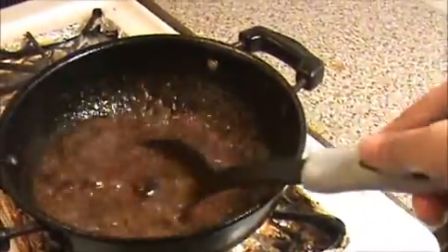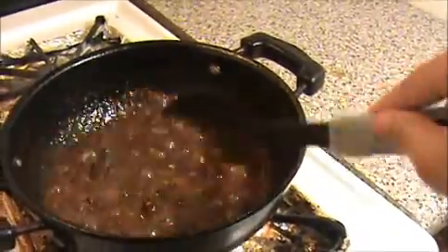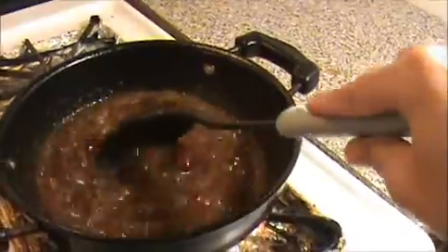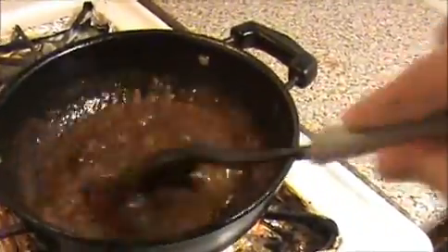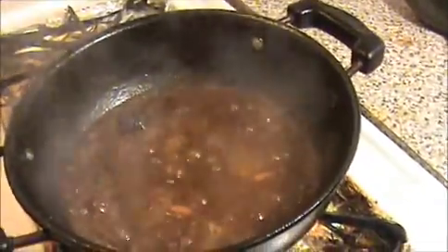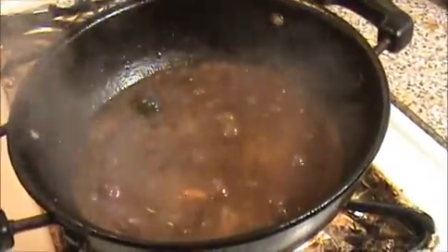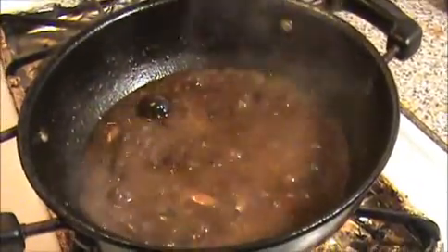If you are using small onion, okra, brinjal, or drumstick, this is also very good. Our yummy vathakulambu is ready — I am going to turn off the flame. Try it yourself and send your valuable comments to www.indiafoodrecipes.in. We will meet in the next video, thank you!